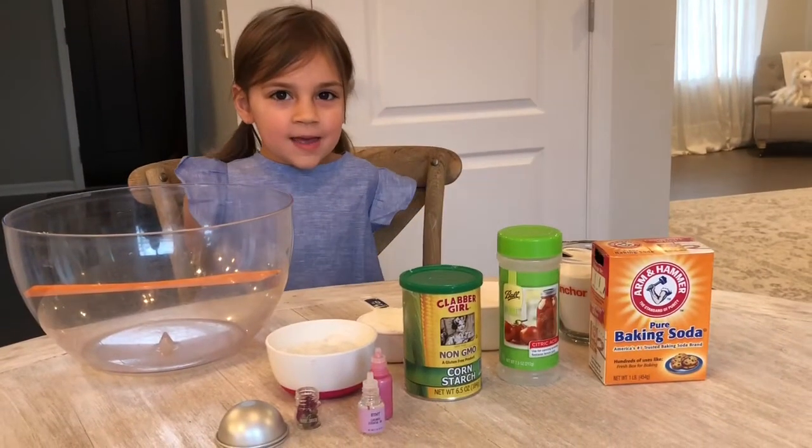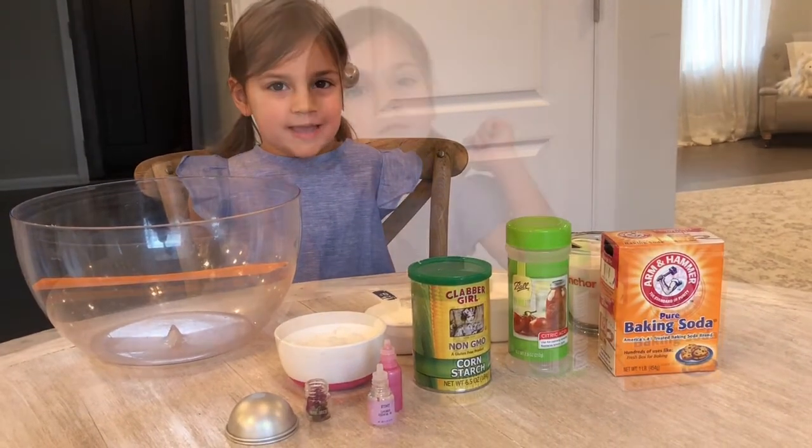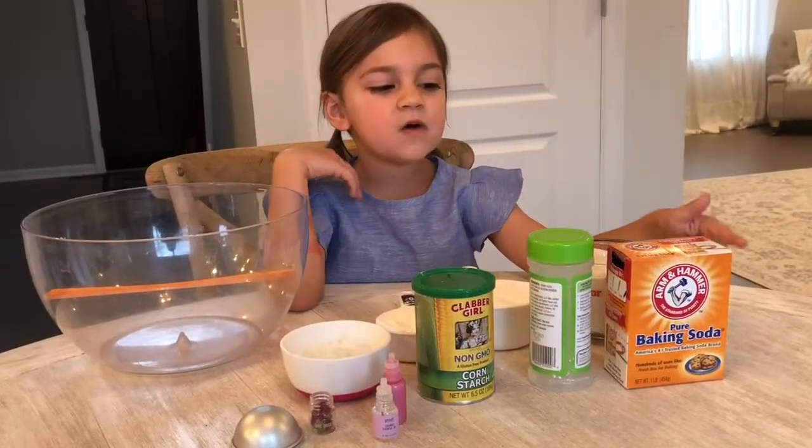Hi guys, today I'm going to make bath bombs. You will need the following ingredients.